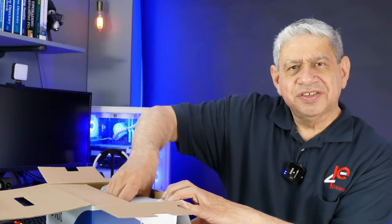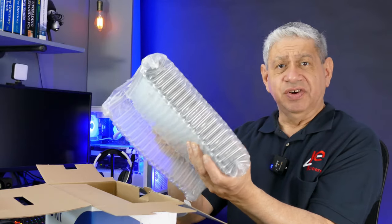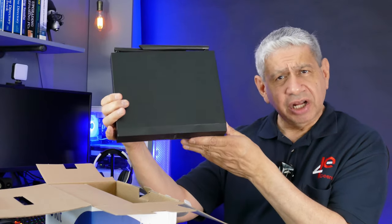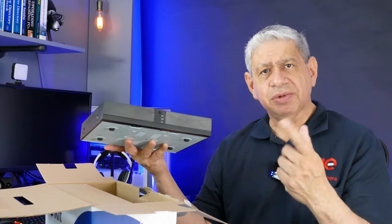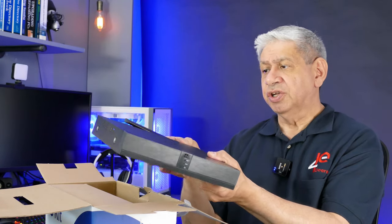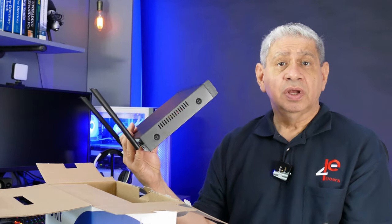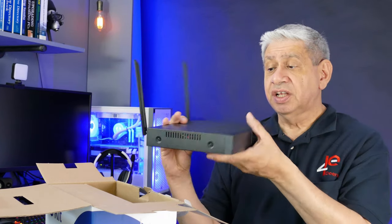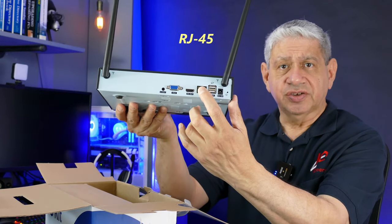This bubble-wrapped device is the NVR. It's very light. I understand it has a one terabyte hard drive in it. I'm not sure whether it can be upgraded — I'll check and put it in a pinned comment. As you can see it has two wireless antennas. It does not connect wirelessly through your wireless network; it has to be connected to your network hardwired.